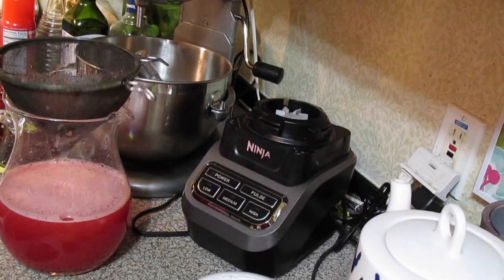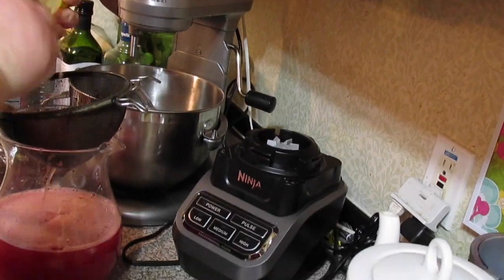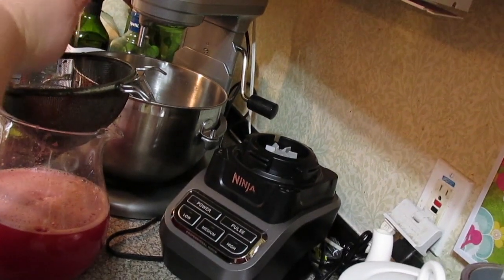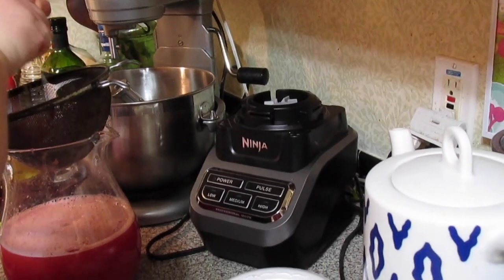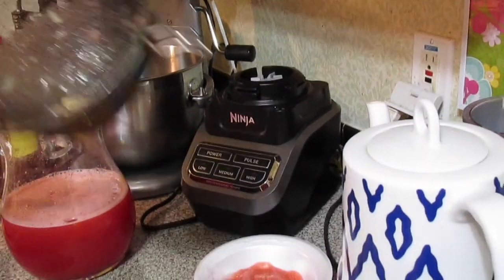While I've got the strainer on there, I'm going ahead and squeezing one lemon in — and since I'm leaving the strainer on there, it catches any of the seeds. You can do lime if you don't have lemon.